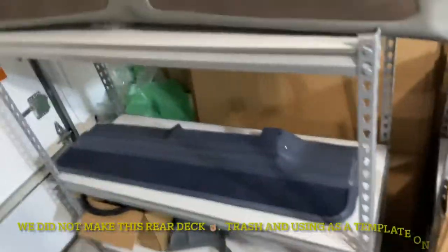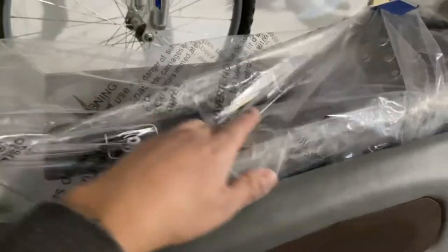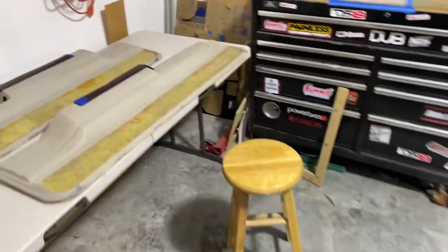I actually do all the sanding at the end of the process. What we're doing is the interior on this Monte Carlo — we did this console for it; it was the one with the gray and then all the blue lights. If y'all go back on my Instagram, y'all can see that.